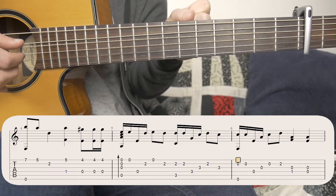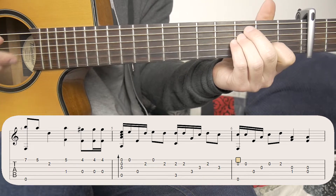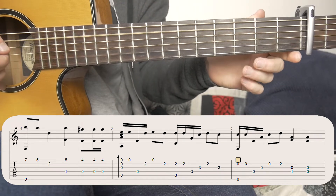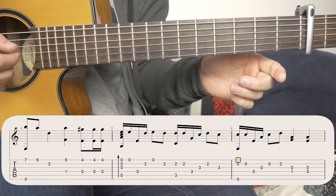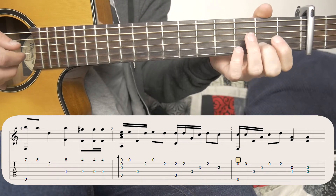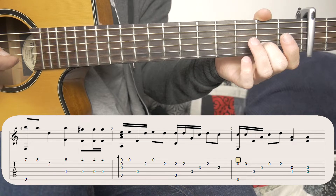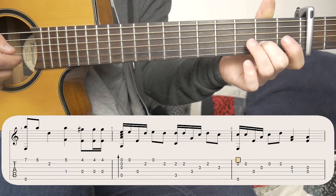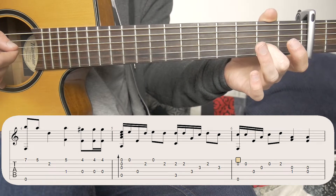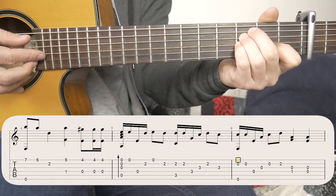Okay guys, so coming into the verse, the first bar is like this. So that's based around two chords. The first chord is just open strings. The second chord is up here. So sticking on the first chord, starts the same way as the intro, all open strings. After that, we're going to hit the first string and the fourth string open. Then I use my second finger onto the second fret of the second string. Hit that, and then open first. And then second string again. Once you've got that pattern down, you're going to move to the other chord, and it's basically the same thing.